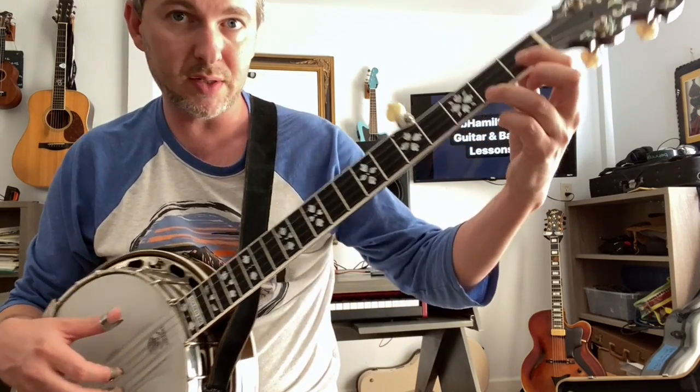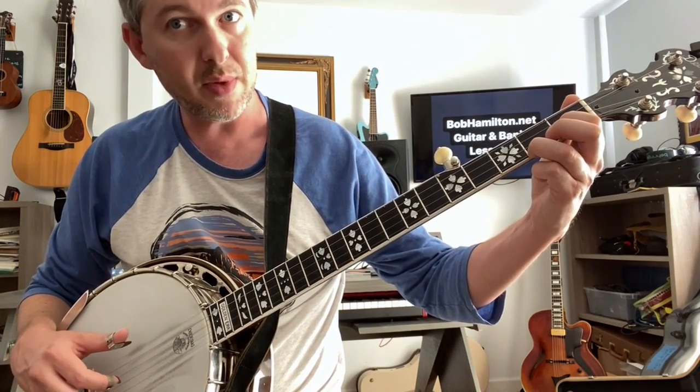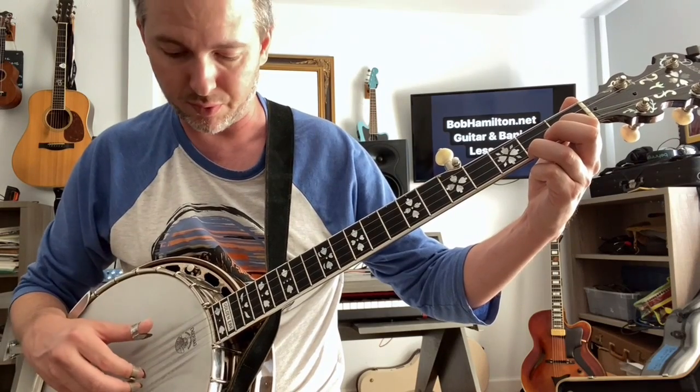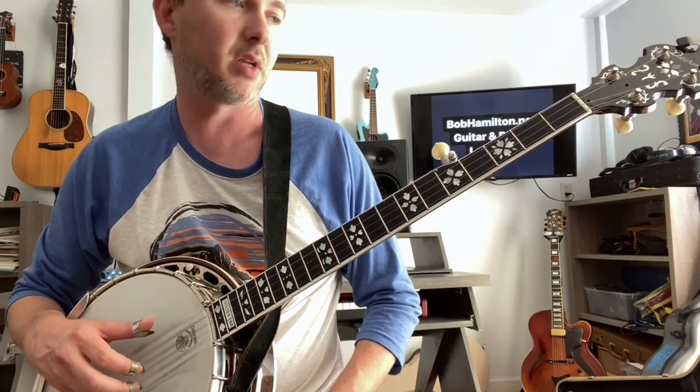Now that little two-fingered C there, make sure you're using your index finger and your ring finger. Thumb, index, middle — we call that a forward roll. So forward roll: thumb, index, middle, thumb, open 1st string, and a pinch.